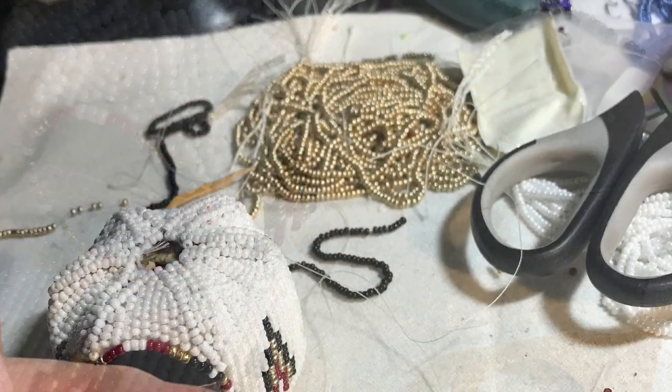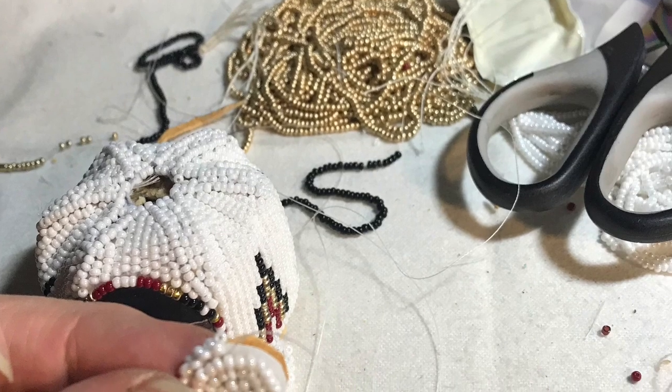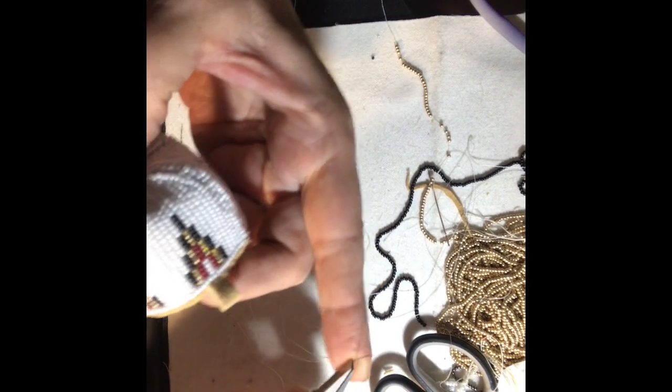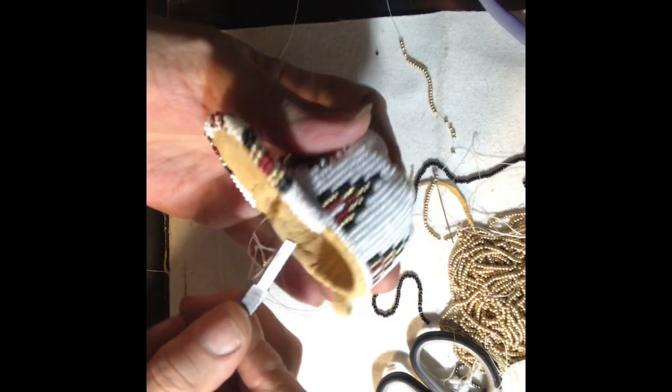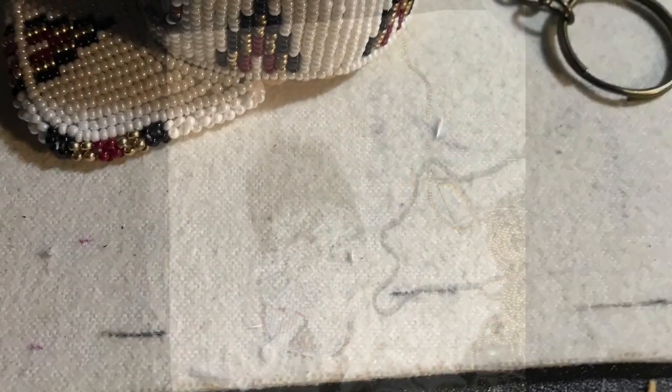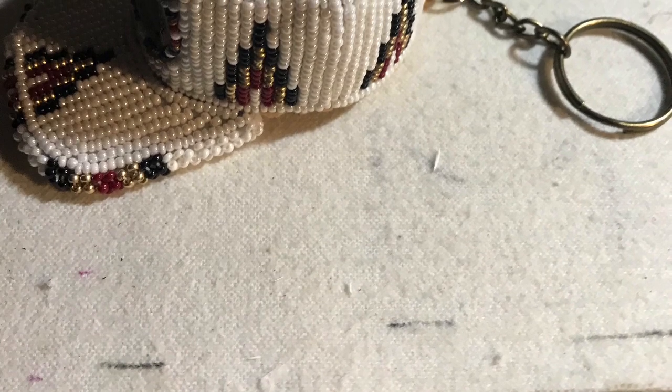Then I bead a small circle that will be the top of the cap. I put leather backing on it so that I can do the edging around it, and I'm going to sew that all the way around. I'm using flat needle nose pliers to push the needle up through and pull it out, all the way around. Tie that knot and make sure that knot is embedded — and that is the miniature baseball cap keychain.